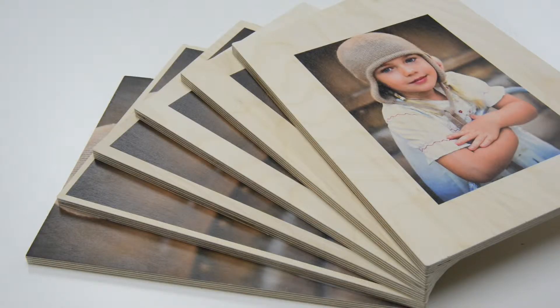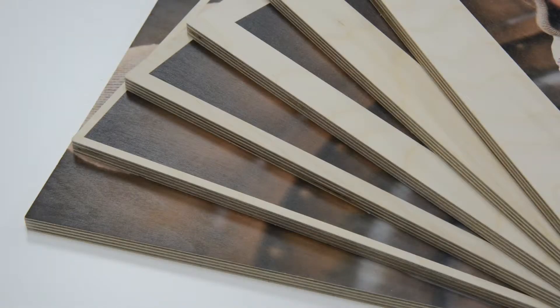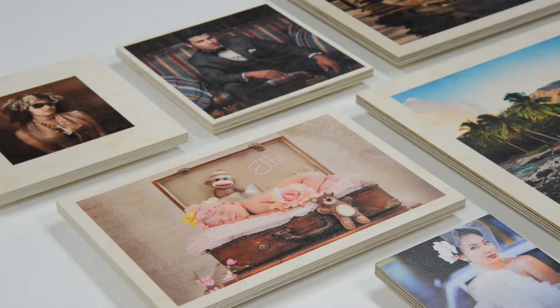Exposed wood borders make for a stunning presentation without the need for a frame. In addition to borderless, you can choose a border in varying widths from quarter inch to four inches. All borders show the wood grain regardless of natural wood or white finish.